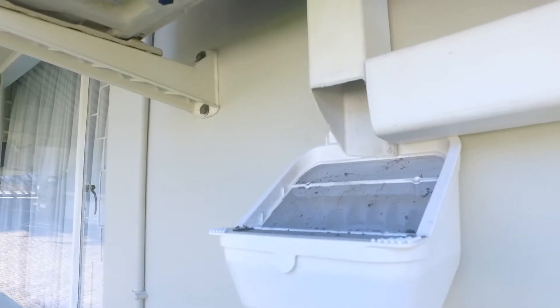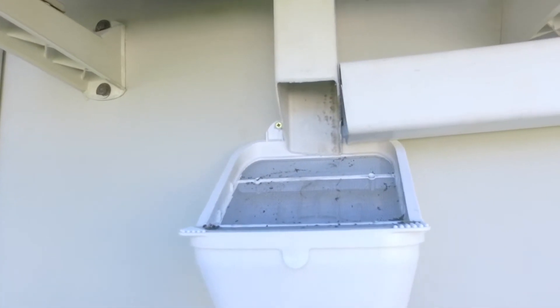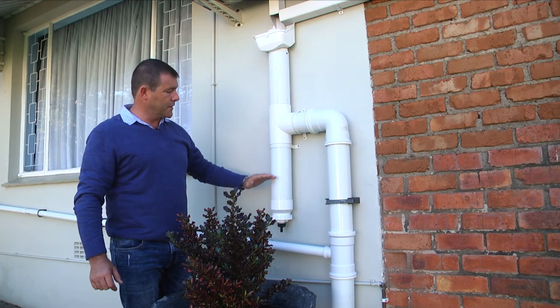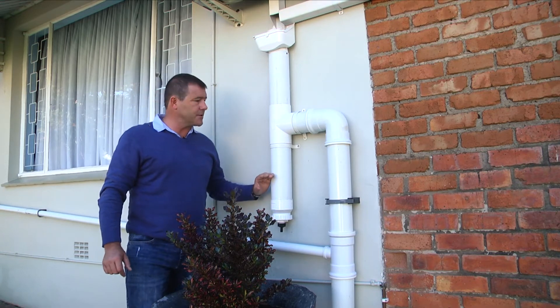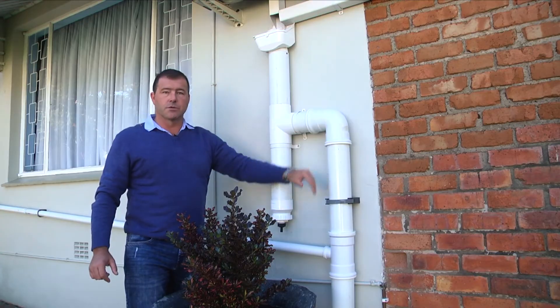Once your gutters are clean, water comes through a leaf catcher. Any leaves that blow in will be easily blown off the sieve. It then goes down the pipe into a first flush diverter, which will allow any larger particles or sand to settle before the water flows on down towards the water tanks.